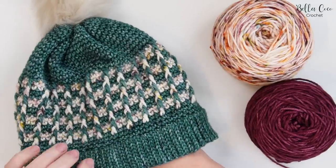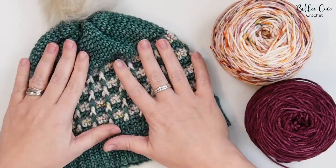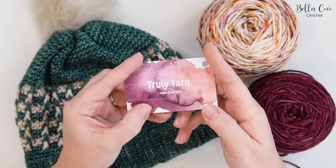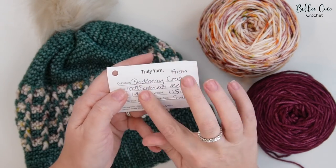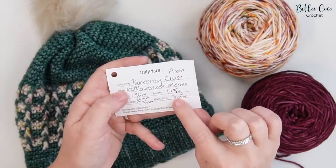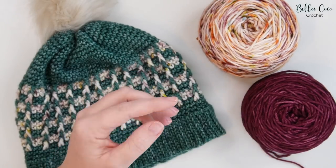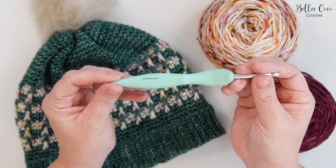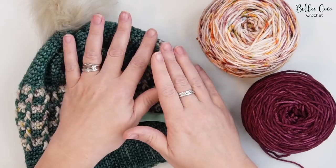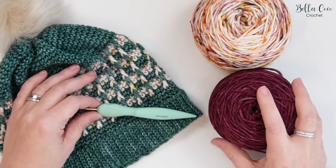In this video I'm going to be showing you how to make the Truly Beanie, which matches the Truly Wrist Warmers on my channel. I'm going to be using the Truly yarn today, which is a hand-dyed 100% superwash merino in aran weight. I'm going to be using a 5mm crochet hook — all details will be in the description box. You'll also need a pair of scissors, a yarn needle, and a pom-pom if you wish.